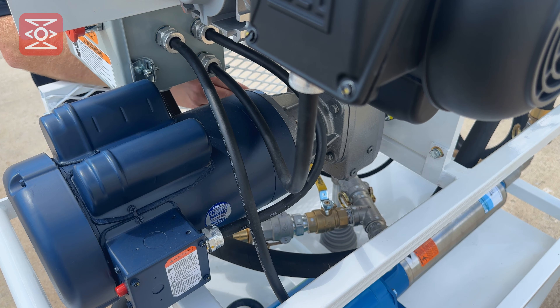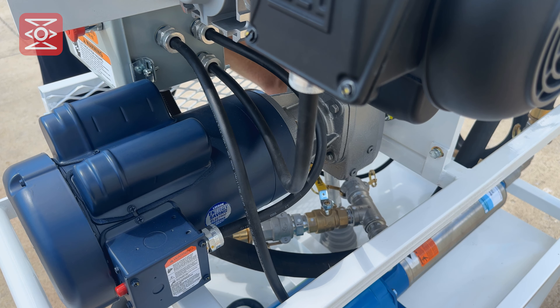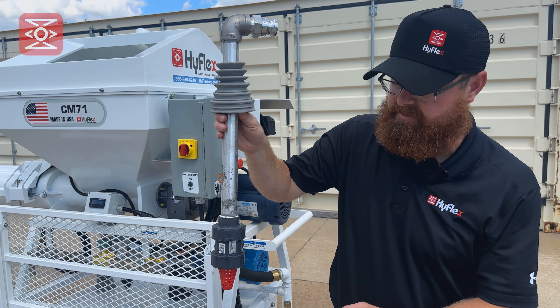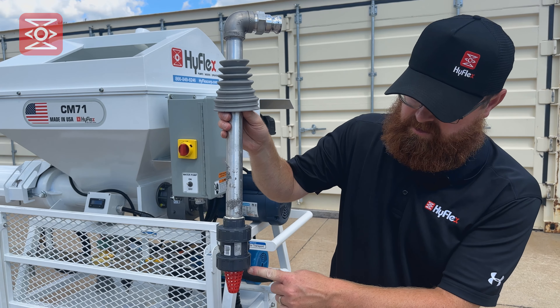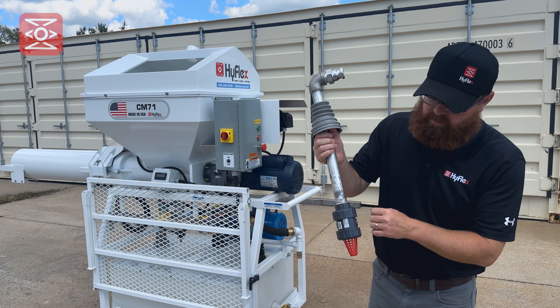If during operation the booster pump loses its prime or does not deliver the proper amount of water, the check valve will need to be inspected. To do this, open the cam lock and pull out the check valve. If the check valve is operating properly, there will not be any water leaking out of the valve.